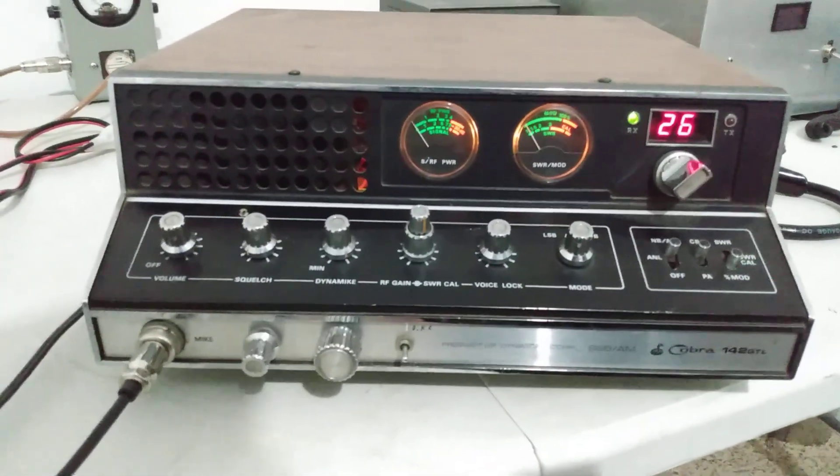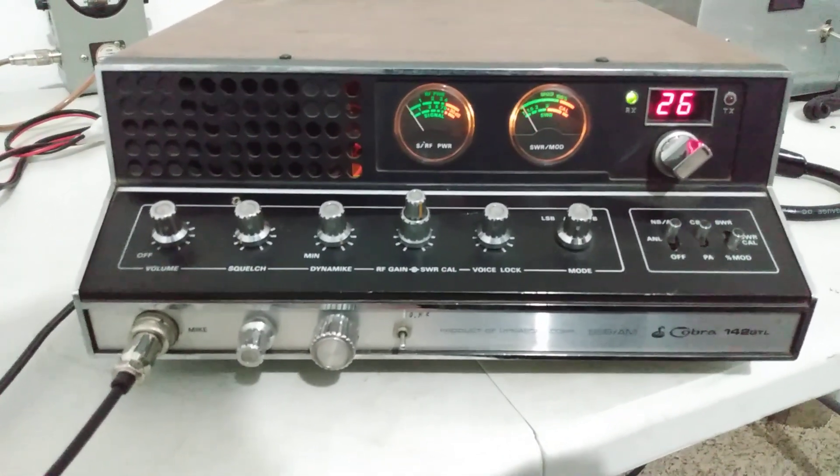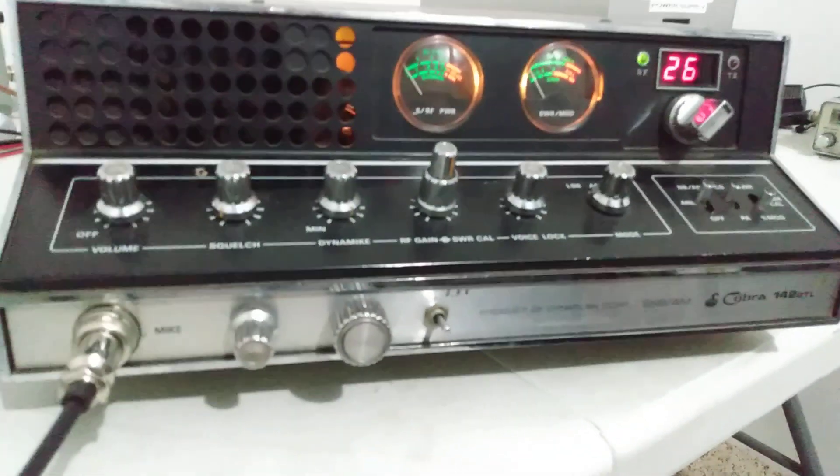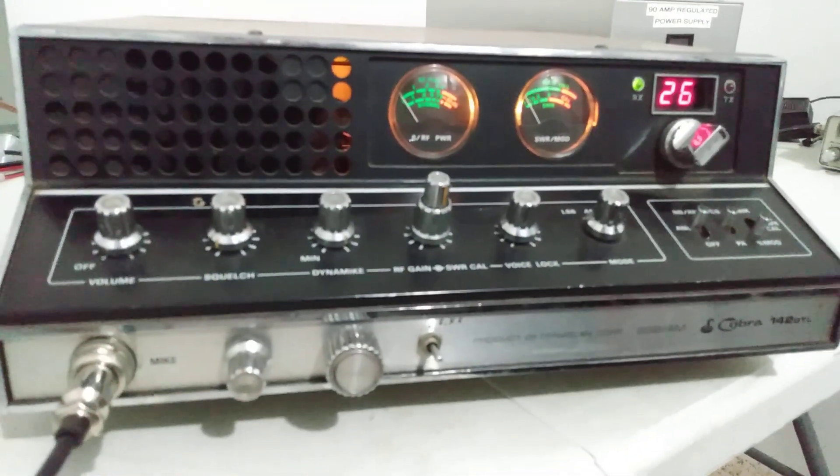Alright y'all, what's going on — Rooster in Tennessee here. Cobra 142 GTL. Don't really know the history on this one, just picked it up with a bunch of stuff here a while back.